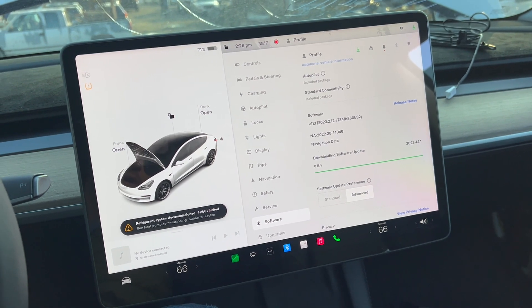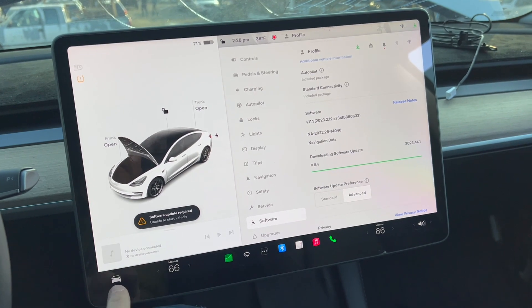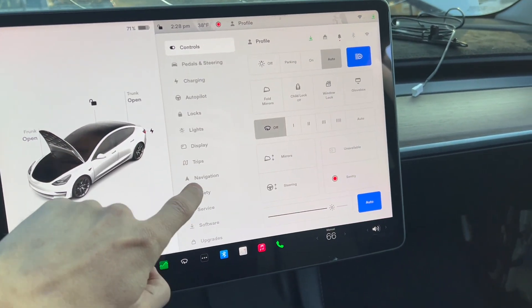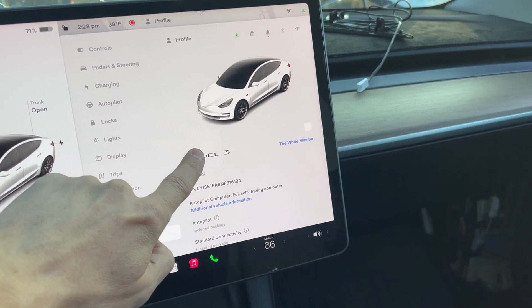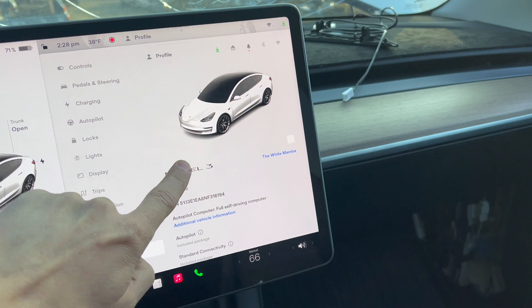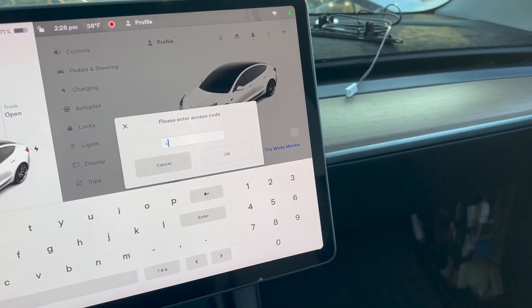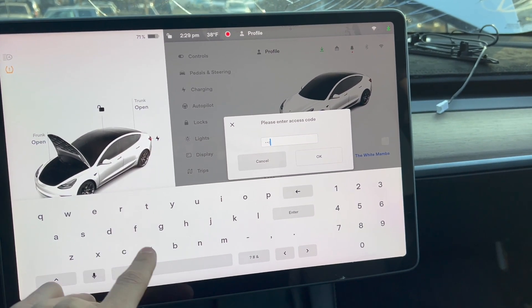Okay guys, we got a 2022 Tesla Model 3. I'm going to show you how to put it into service mode. You're going to press this right here, scroll down to software, hold this — Model 3 or whatever model you have — until it does a little touch thing. I'm going to put in service, so type in 'service'.